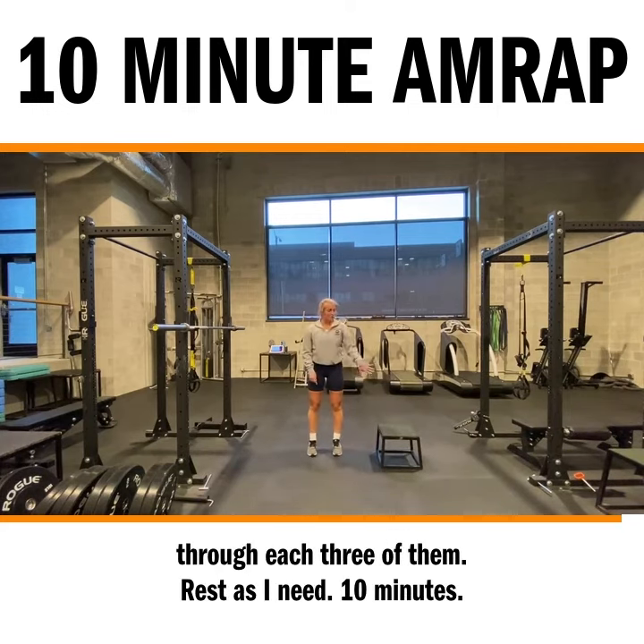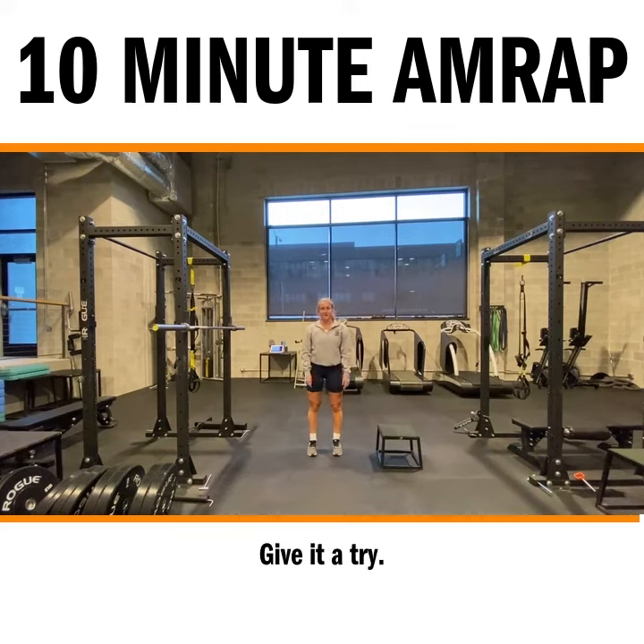So those are the three exercises. Cycle through each of them, rest as you need, 10 minutes. Give it a try.